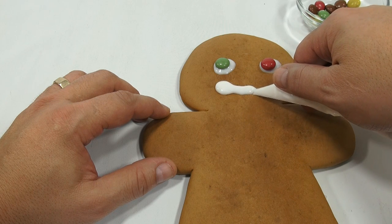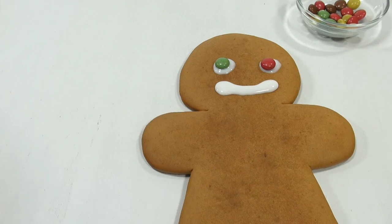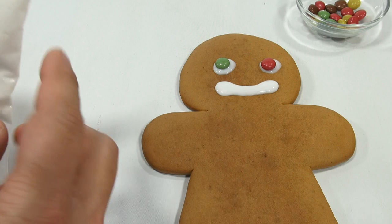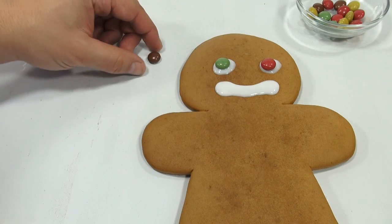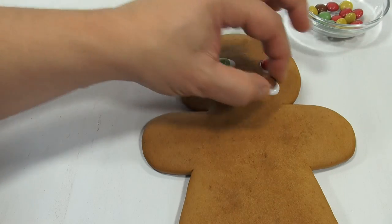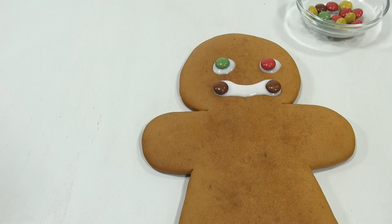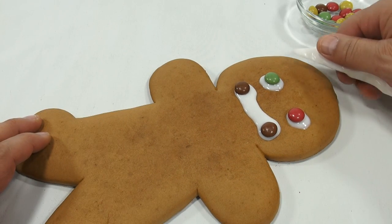Yeah, look how thin this is. It felt really hard and not too mushy in the bag, and I didn't work it that long. I think it's just that the stuff near the tip is wetter than the rest. So let me squeeze some of that out. There we go, that's a little better. So a mouth — we'll put some little brown ones on the corners of his mouth. I'm just gonna run with it at this point. That is the strangest looking gingerbread man I've ever seen.